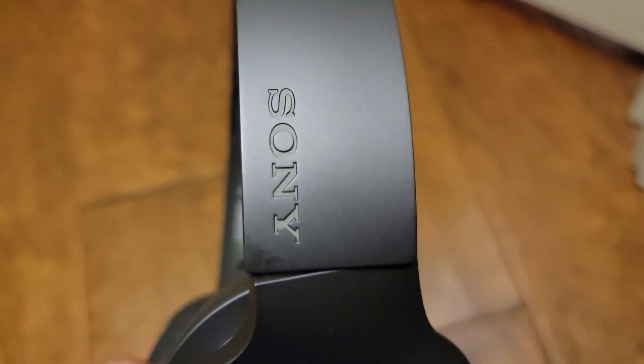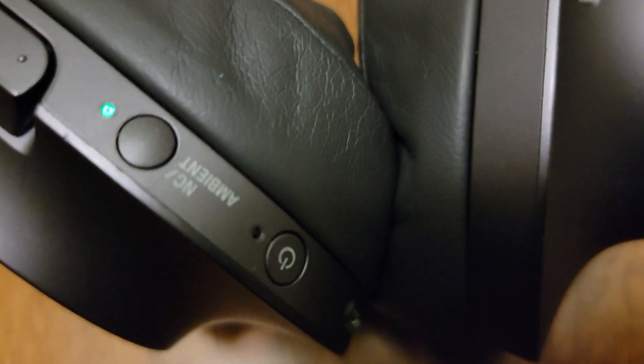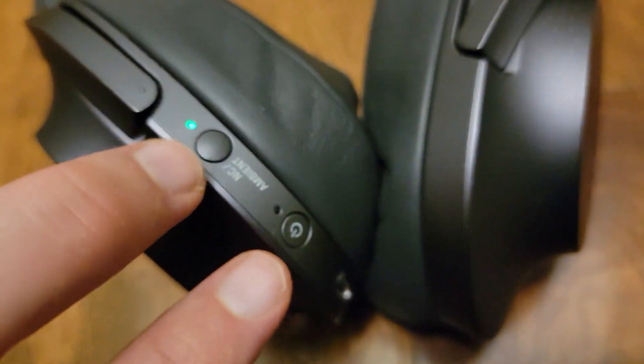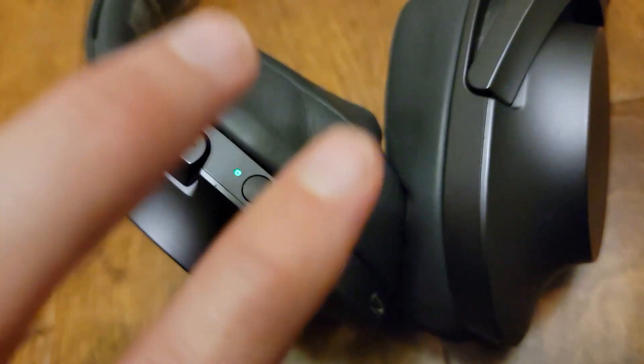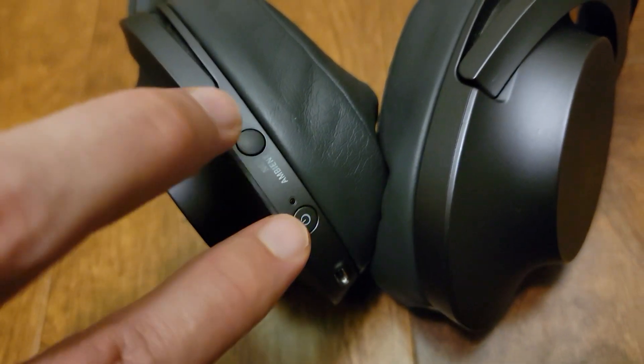If you have headphones like this and cannot connect to Bluetooth, this is probably because it's connected to another phone. To disconnect all the other devices and reset everything, press on the power to shut it down and then press both buttons.